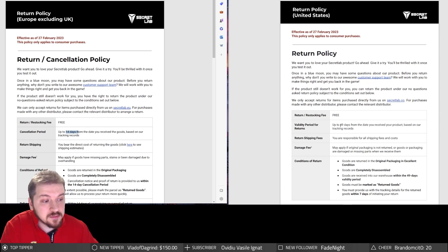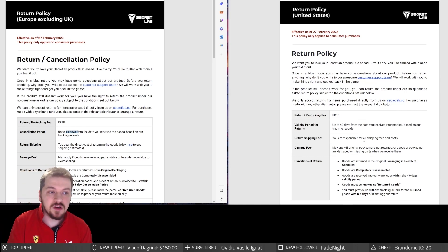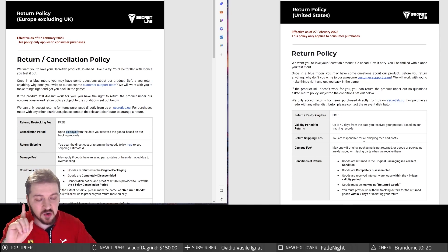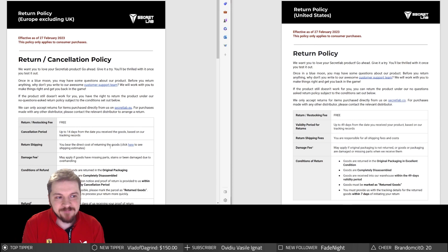This is already one big issue. If you live in the United States, 49 days is not bad — though do bear in mind that both for Europe and the United States, you are responsible for all shipping fees and costs. When I realized I simply didn't want to keep this product — it doesn't live up to the hype — I wanted to return it.